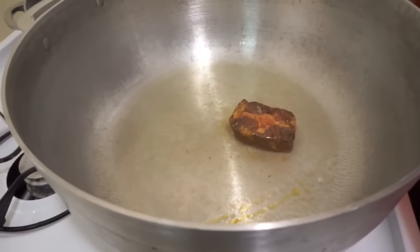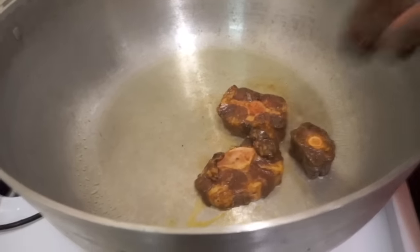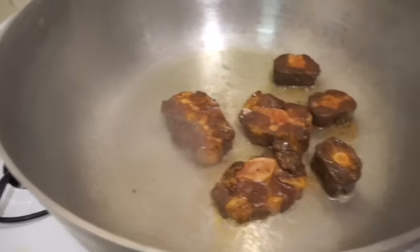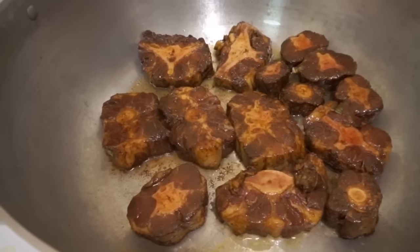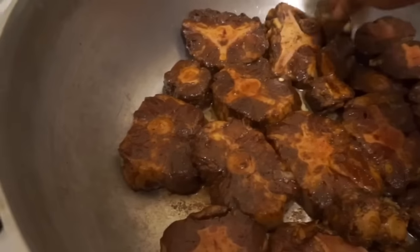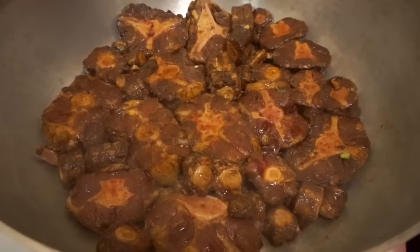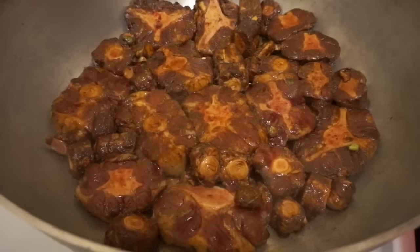After leaving it for about five minutes to get hot, I start adding the oxtails in one piece at a time. Because I'm braising them, I want to make sure they all fit correctly and everything gets browned on each side. I don't want everything crowded, so I take my time adding each piece in one at a time to make sure they braise correctly.